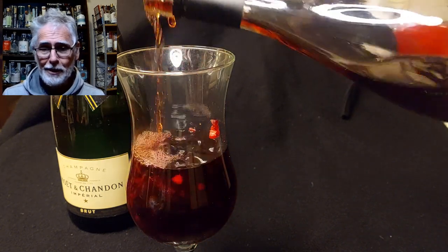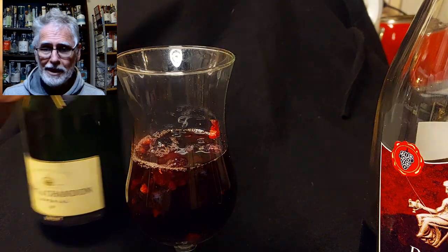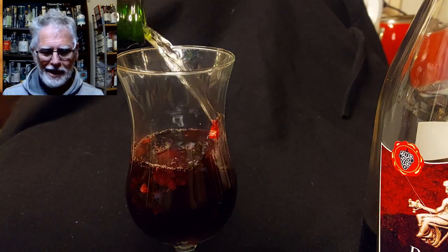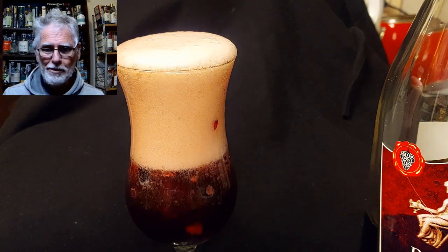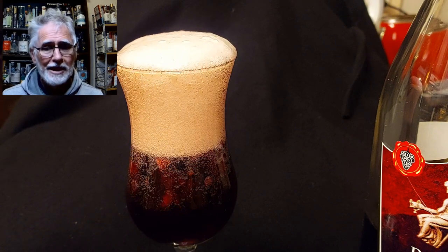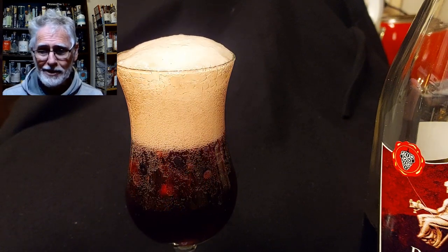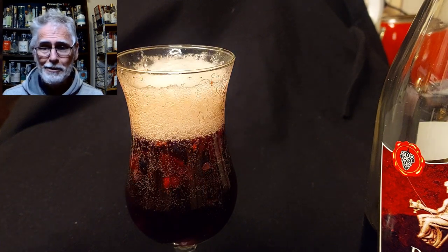So this is a very, very simple, very quick champagne sangria to use up the brut or the dry reds that you really don't want to be drinking. I certainly found the brut imperial undrinkable, and that likely makes me, in some eyes, an uneducated philistine. Well, I beg to differ — I just don't like brut wine.